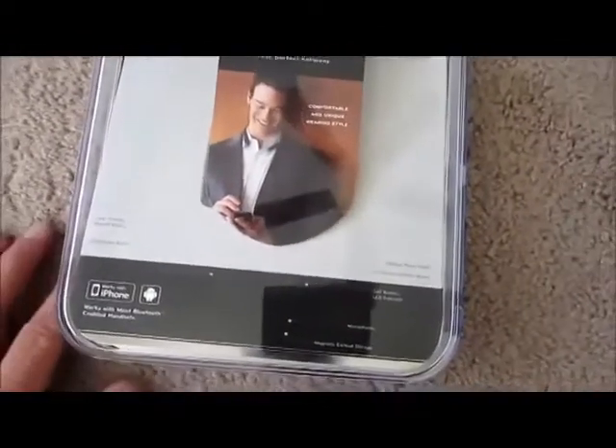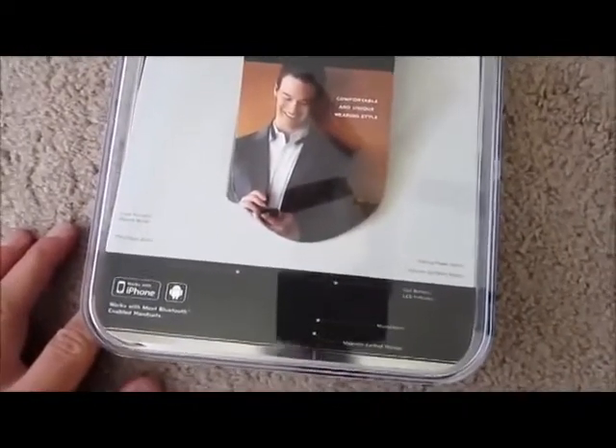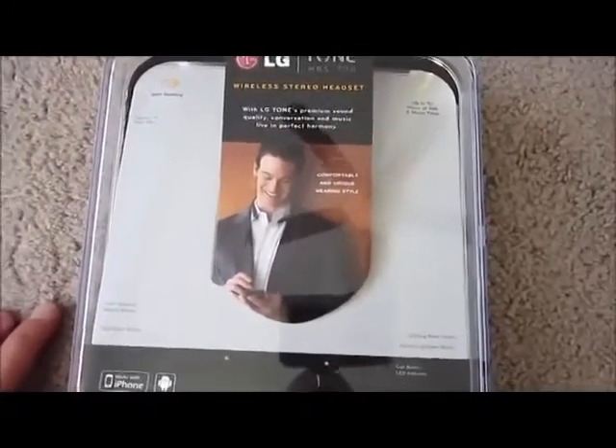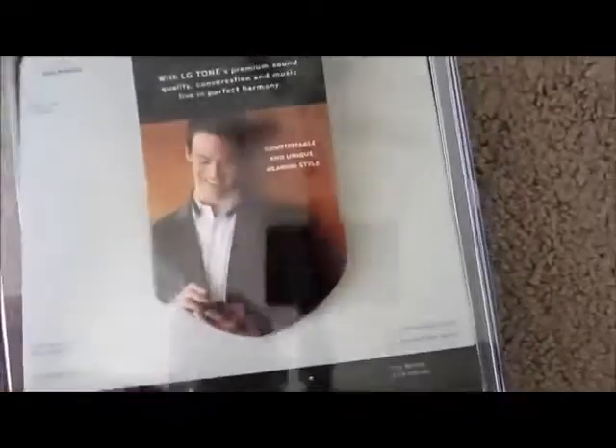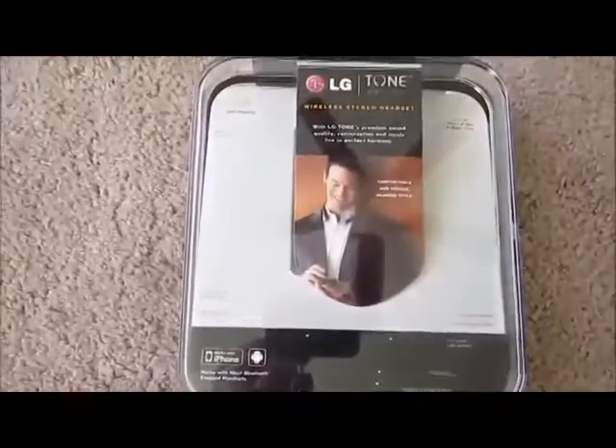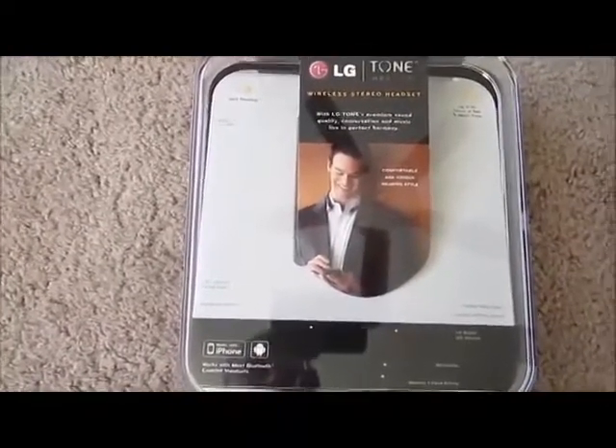Here's the box. You get the micro USB charger that comes with it, works with all Android phones, etc. Also on the box — which is worth noting — you get the instructions for what the buttons do on the headphones. It tells you that there; I'll go over them shortly, but they're on the box for your information.